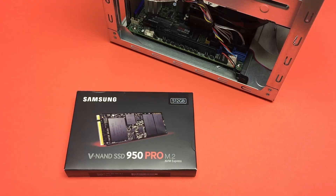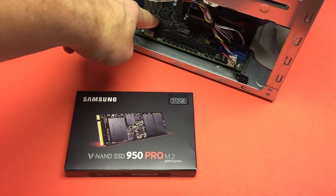Two days ago you saw me unbox and install my first 950 Pro. Today I'm unboxing the second. But where am I going to put it? You may notice there's already one installed right there.